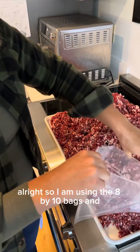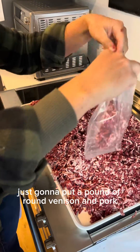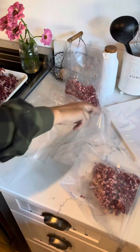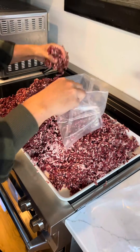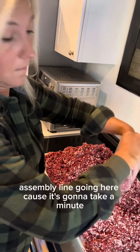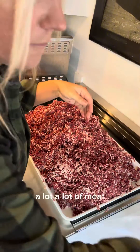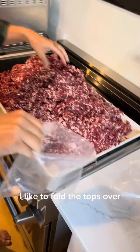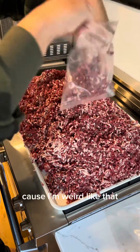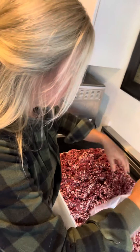I'm using the 8x10 bags and I'm just going to put a pound of ground venison and pork in each bag. We're going to get an assembly line going because it's going to take a minute — a lot of meat. I like to fold the tops over so it keeps the outside of the top clean. The bags are folded like this; you don't necessarily have to, but I think it makes it easier.